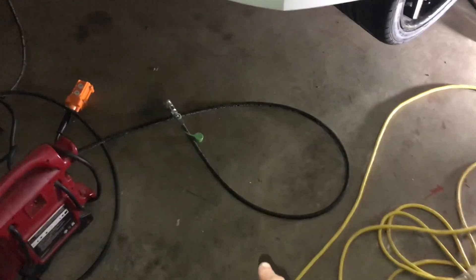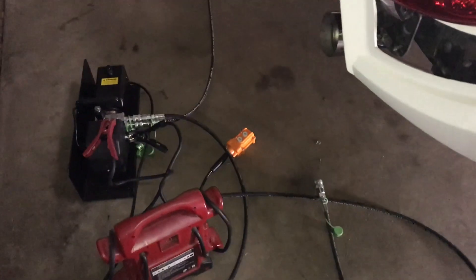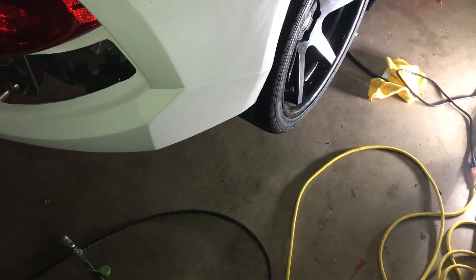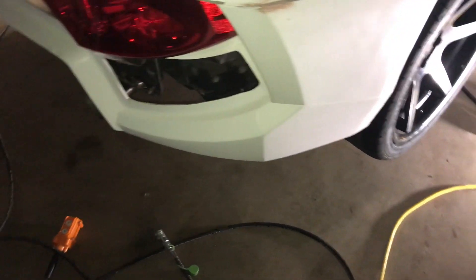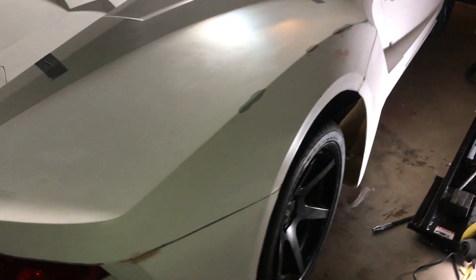So I messed up while taking the hoses off of the quick jack — I forgot to depressurize the lines before I disconnected them, so now I can't get the fittings back on. I'm going to try to figure out how to get them back together. But if you're doing this at home, just depressurize the lines: plug it in, press the down button on the controller and it'll let all the pressure out of the lines before you disconnect. Then you lower the car down. Had a little bit of spilling going on.